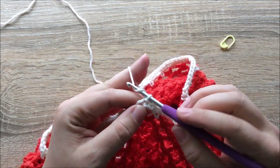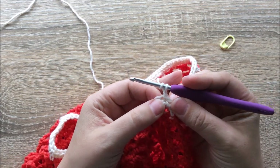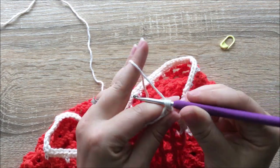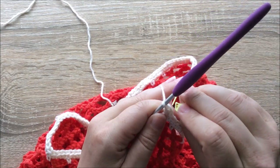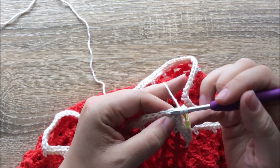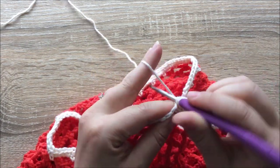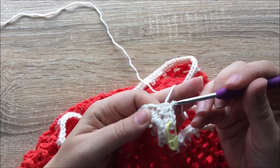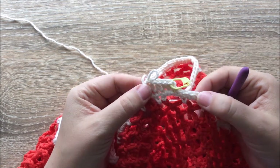Let's begin round 33 with a chain one. Then we're going to be doing a half double crochet back into that exact same stitch — the stitch that we slip stitched into at the end of our last round. That is the first stitch of the round, so I'm just going to add my stitch marker there. Continue by doing half double crochets into every stitch. You can pause the video here and I will see you towards the end of round 33.